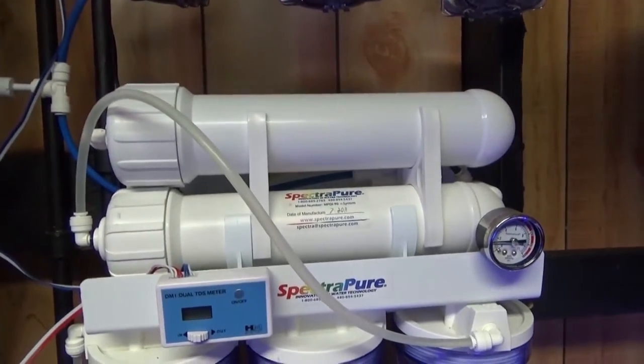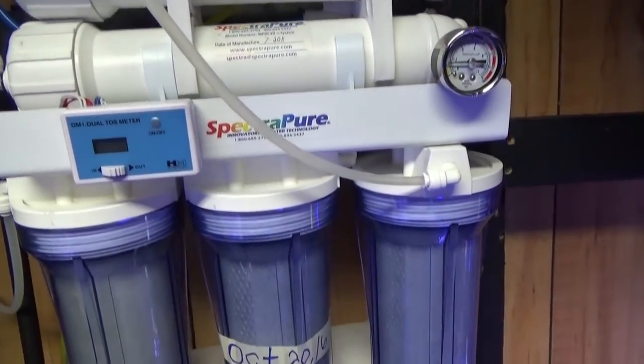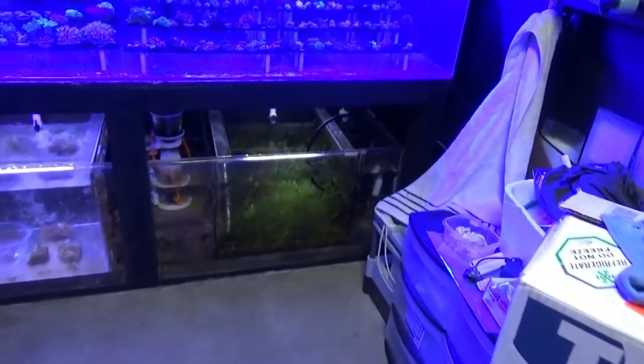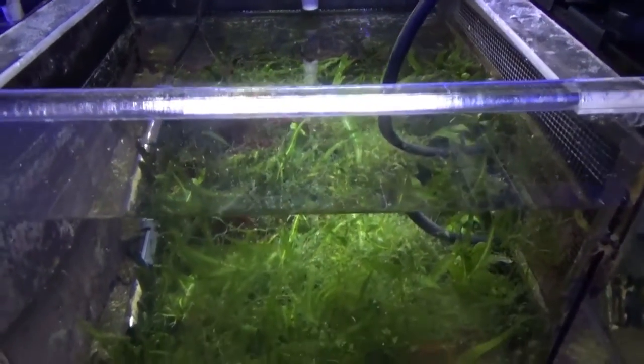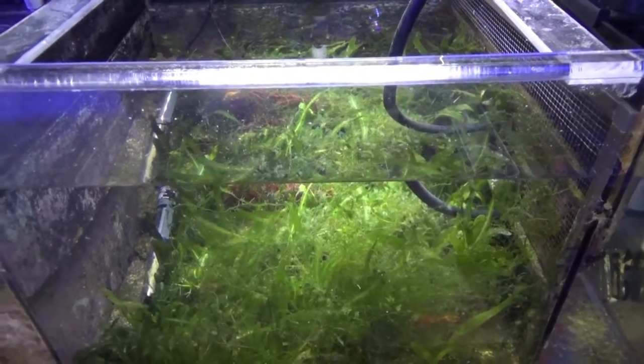Feel free to ask any more questions in the comments below. I am going to do a full tour and tank breakdown, kind of give you guys a walkthrough of my system and my sump in the future. I've just been getting my new software and stuff situated. Thanks for watching and, as always, happy reefing.